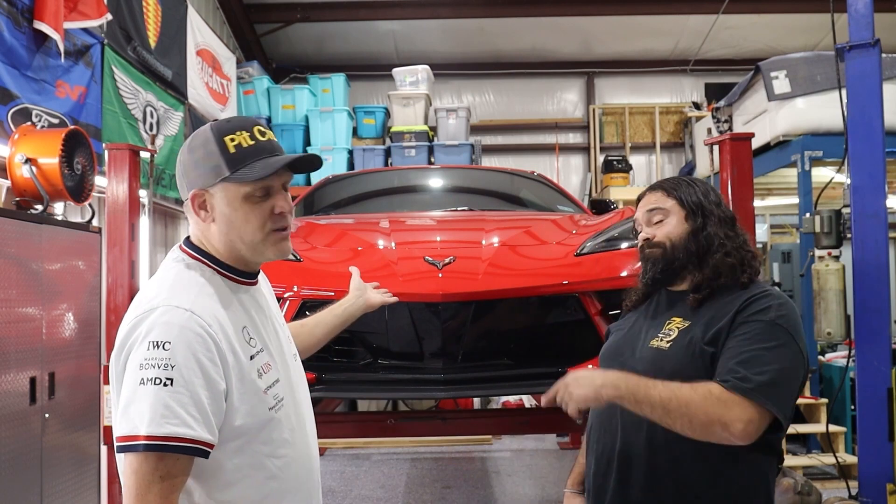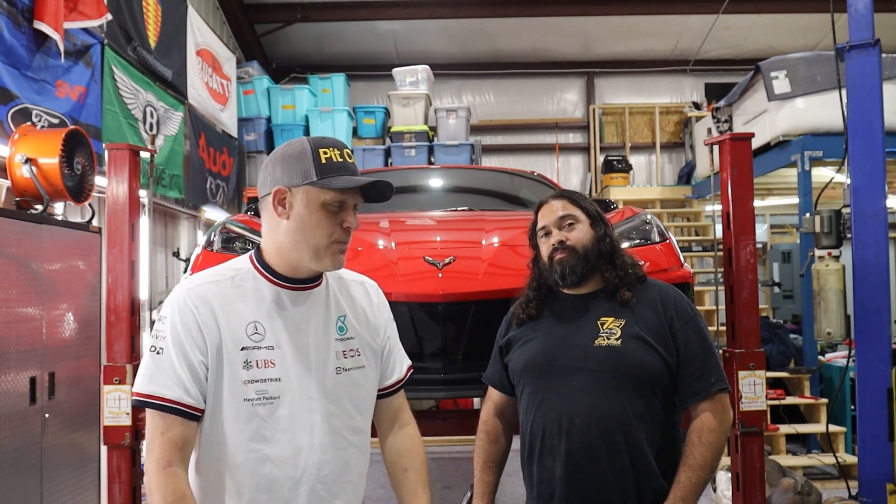Welcome back to the channel, welcome back to Midlife Crisis. You might have seen this car in the background of a couple of the other videos. This is my wife's 2021 C8 Corvette Stingray — a 2LT Z51 performance package. We are going to surprise her with a series of what I think are the three modifications that every C8 owner should do when they first get their car.